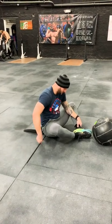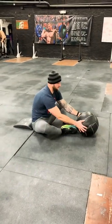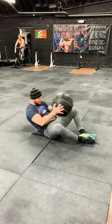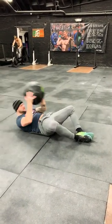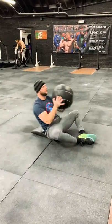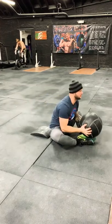From here he's going to grab that medicine ball, bring it back over his head, and then drive up — shoulders past the hips — and the medicine ball comes in front. Just using a little bit of momentum there, but keeping the ball close as he comes up.